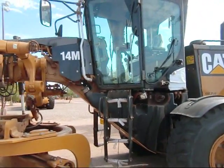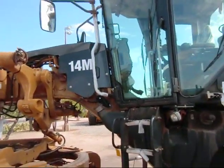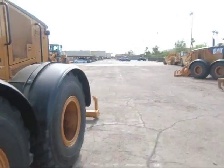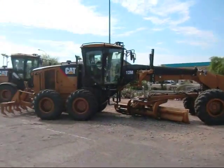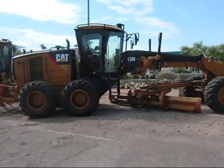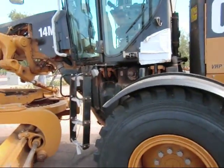This is a look at a Caterpillar 14M motor grader. These are brand new, even though this one has some dirt on it. There are not one or two but a total of three 14Ms out here, which is awesome because these graders are just awesome.